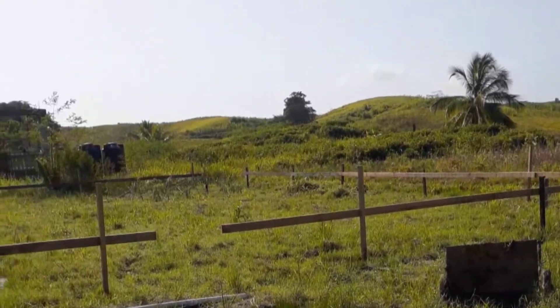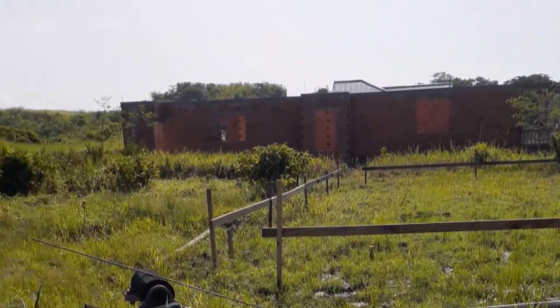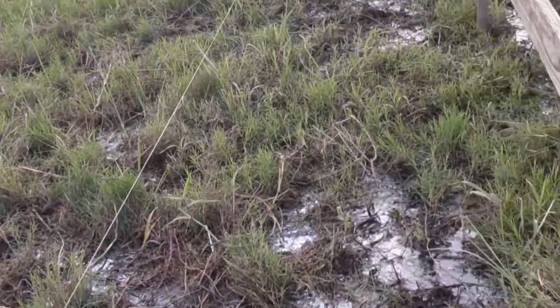This morning we're gonna show you how we're going to dig the foundation of this house. We are ready to pull our lines — this land has plenty of water on it.